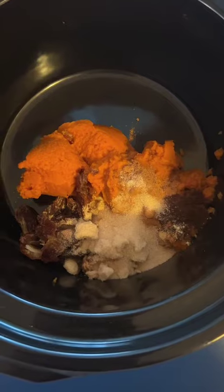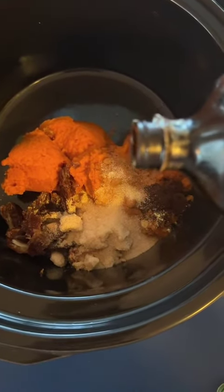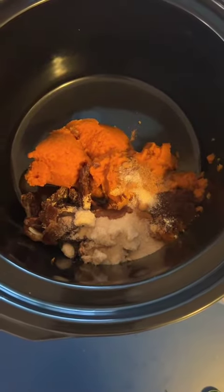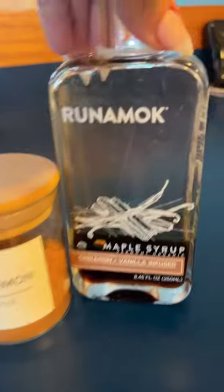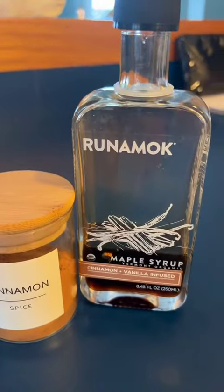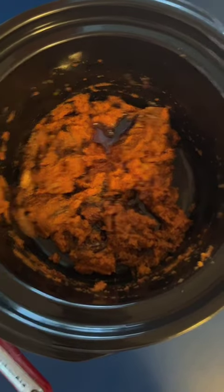I'm just throwing it in a crock pot and leaving it for about three hours. I also added a little bit of vanilla extract, ground ginger, ground cloves, cinnamon, and a dash of maple syrup — about a teaspoon. Just mix it all together.